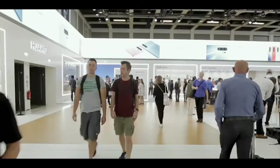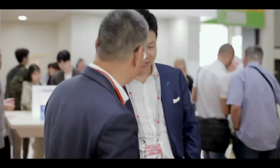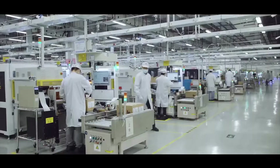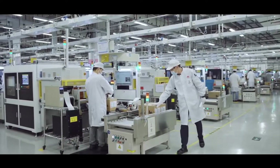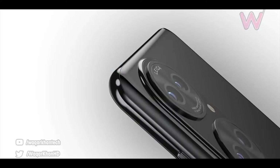We are waiting for the Huawei P50 series smartphone to come in May or June this year. As the launch of this phone is not around the corner, it's logical we are getting more and more news about it.